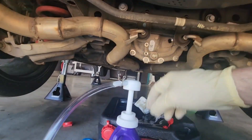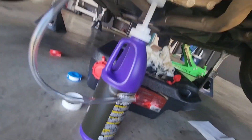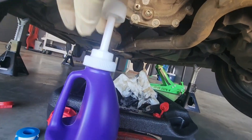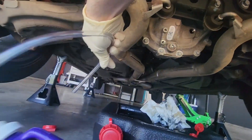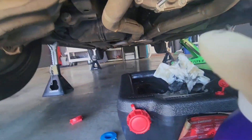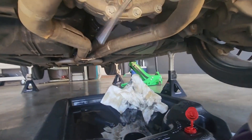So this little pump is pretty sick — it just threads straight onto whatever bottles you have. It's got two different thread adapters, one on the inside and a bigger one on the outside. We're going to stick the hose up in the hole.